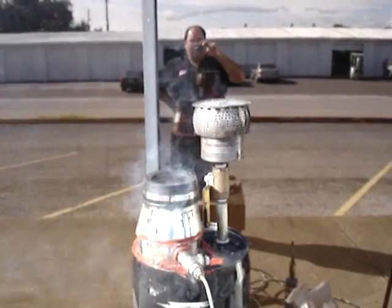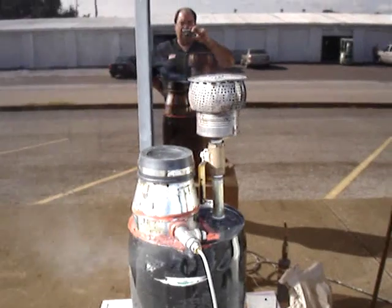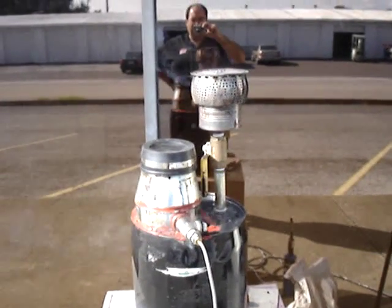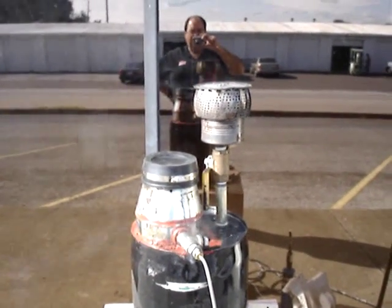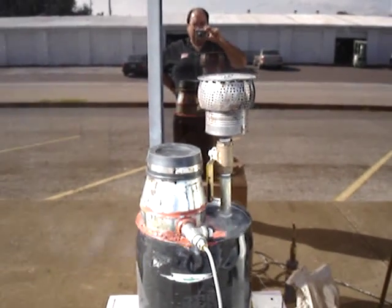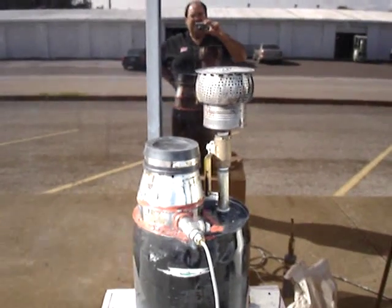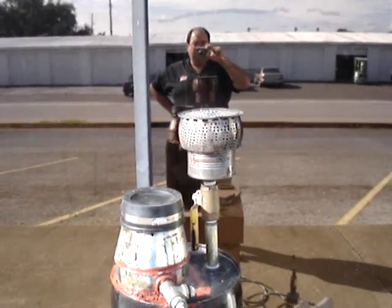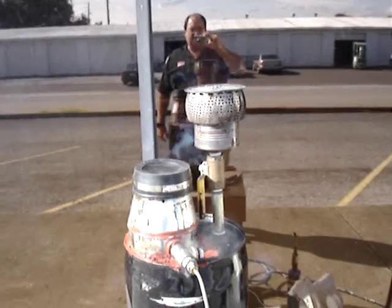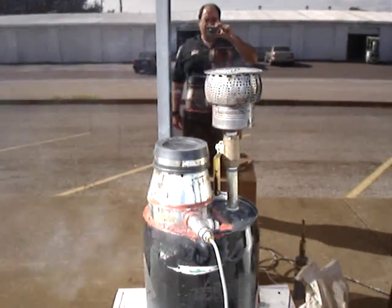Maybe in the next version of the gasifier, or maybe I can find a way to permanently plug them in this one, but in the next version I'll find a way to make sure those gaps aren't there or are permanently plugged. Because that seems to help a lot — the flame is pretty much invisible. It just doesn't seem to be producing a lot of tar. That's great. More progress.